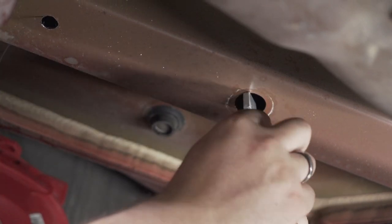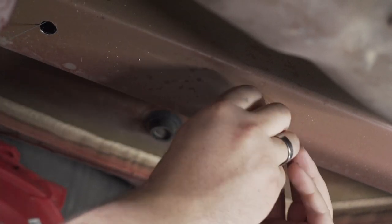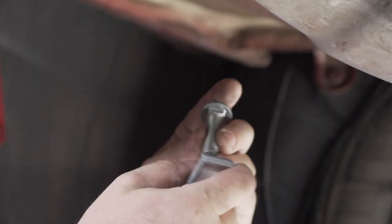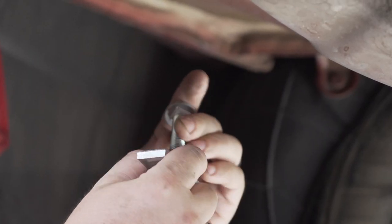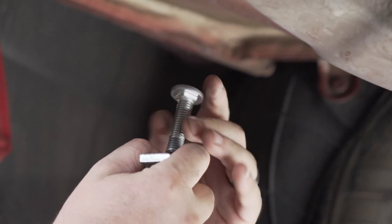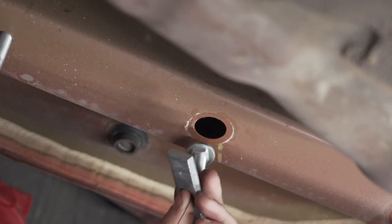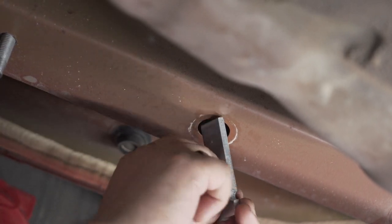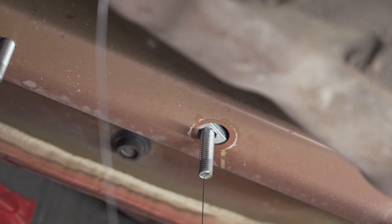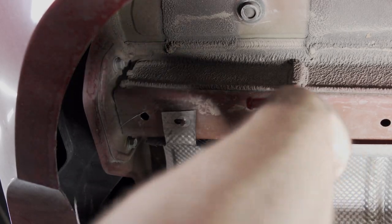Push the plate in before the bolt. The forward hole is a reverse fish wire, so you put the bolt and the plate on the fish wire before you put it into the frame. Insert the bolt followed by the plate. Now we'll repeat the same step on the passenger side.